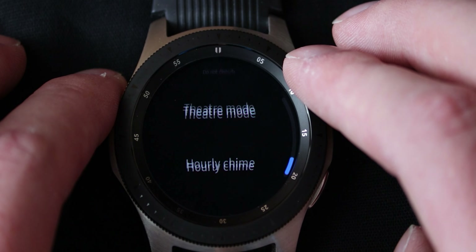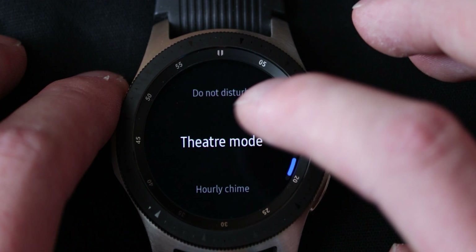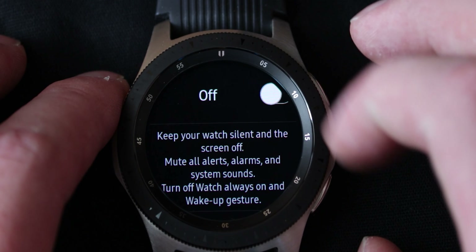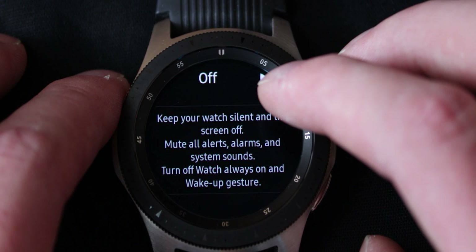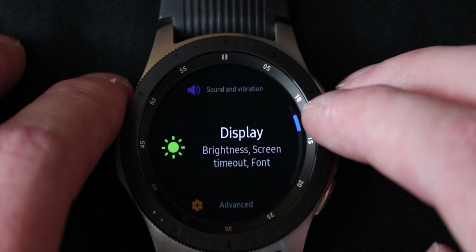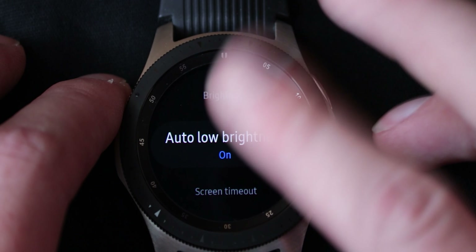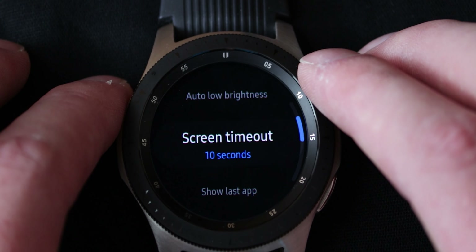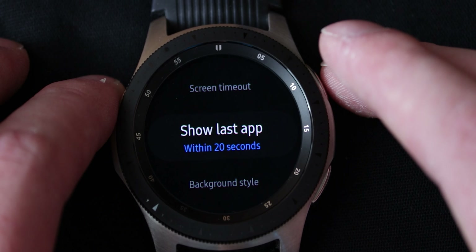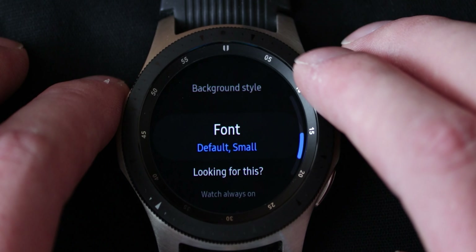Do not disturb mode, theater mode, and again hourly chime. Theater mode — keep your watch silent and the screen off, mute all alerts, alarms and system sounds, turn off watch always on and wake up gesture. So theater mode is much like good night mode — it's just for when you do not want to be disturbed. Display — you get your brightness, your auto low brightness so it will turn down the brightness if you're in a very dark room so you don't get blinded. Screen timeout, show last app — the amount of time it takes for it to remember the last app you used.